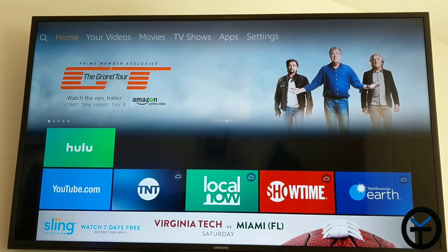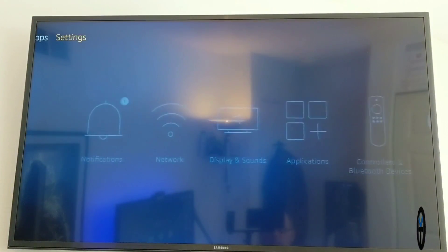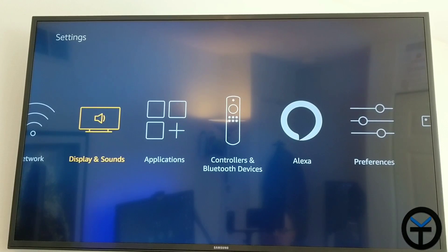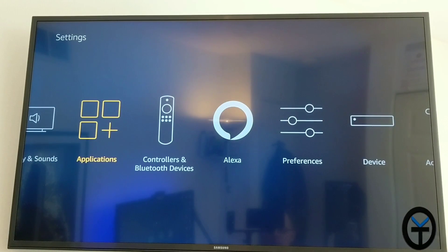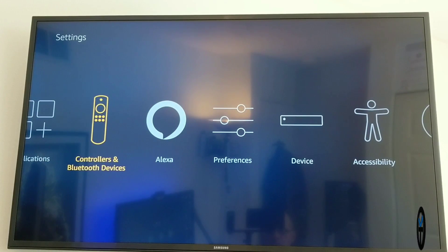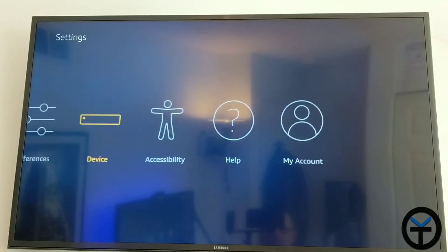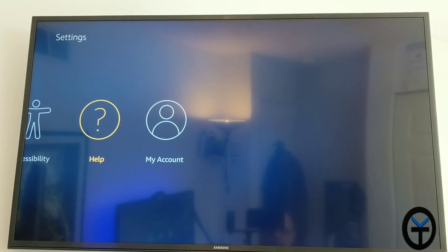The categories are very simple: Home, Your Videos, Movies, TV Shows, Apps, and Settings. Settings are laid out in a straightforward way, updated to the latest UI. We have notifications, network, display and sound — so you can adjust display settings — applications to install and uninstall, controller and remote control settings, preferences, device, accessibility, help, and my account.